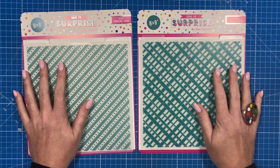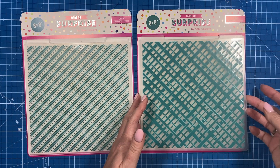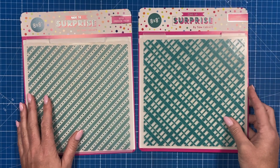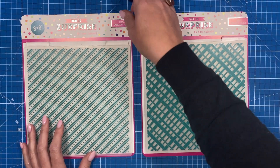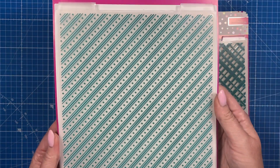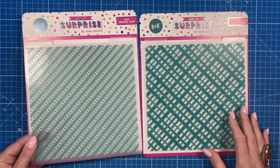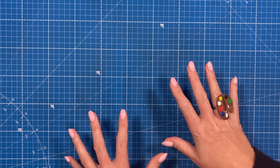I wanted some really nice timeless patterns for the embossing folders. You've got a linen detail, which you'll see on the samples — I love this one, and it'll be great for 3D projects, gift bags, and gift boxes. Then there's the ditzy print, which is nice to create an icing effect on a cake or just a nice pattern for card backgrounds. That's all of the product — let me show you the samples.